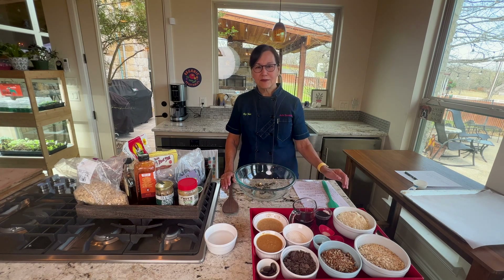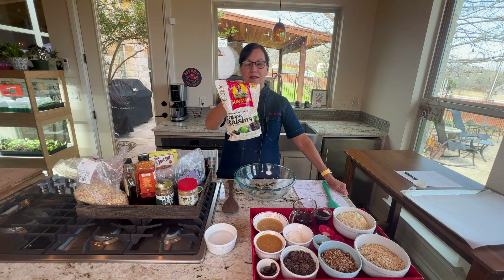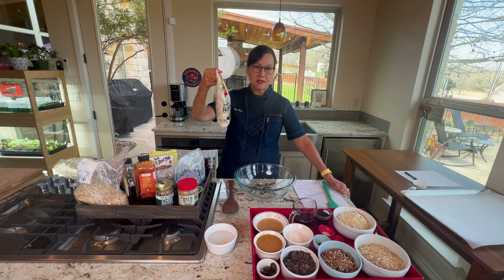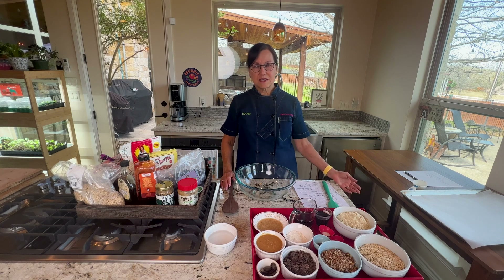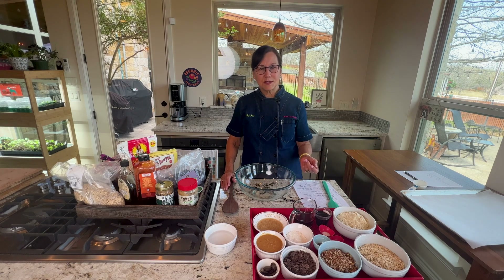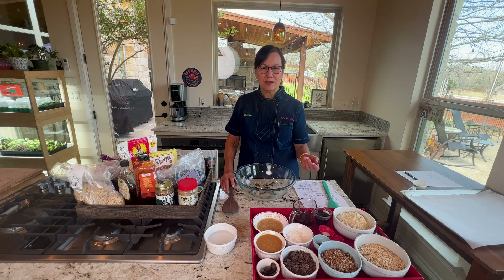Instead of chocolate, you could use fruit and nuts. These great organic raisins from Costco have no oils or anything added — any kind of dried fruit or nut works. You can also add spices to make them your own: ginger, cinnamon, maple cinnamon, cardamom, pumpkin spice, apple spice — any spices you like.